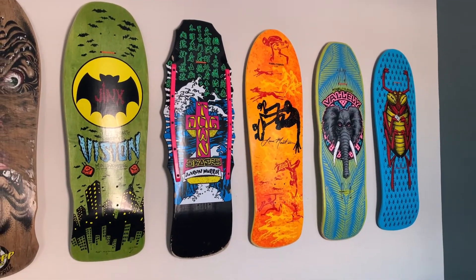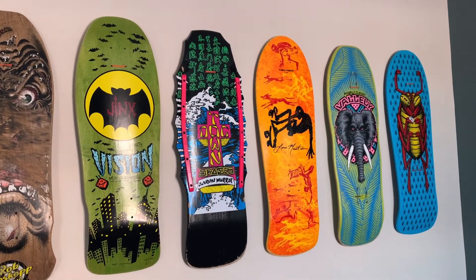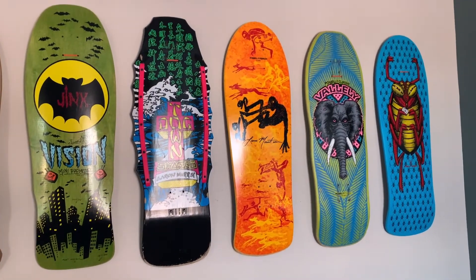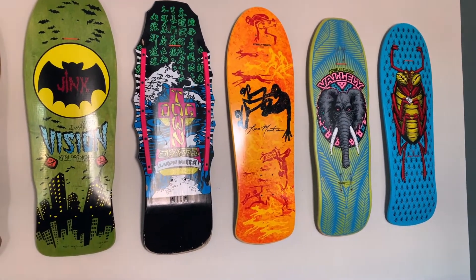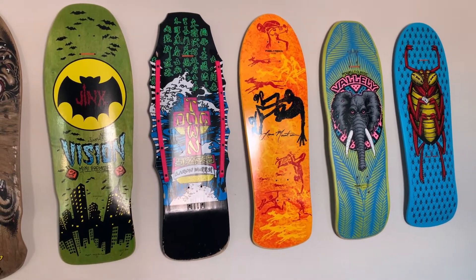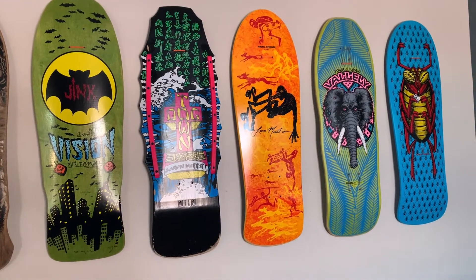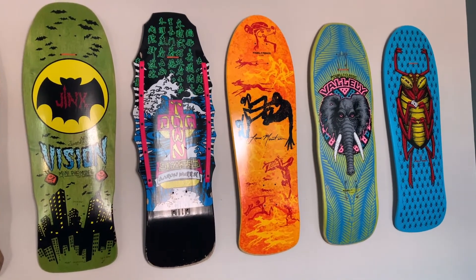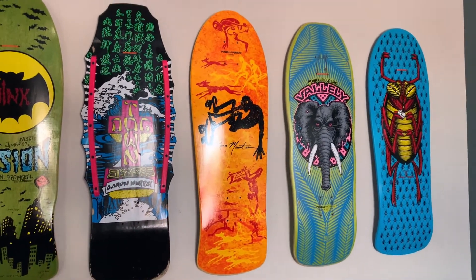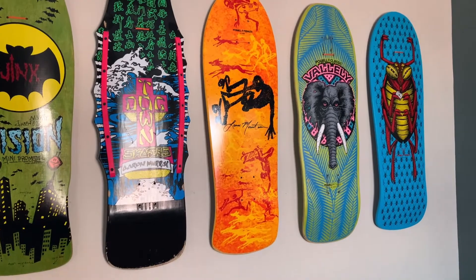Then we get into the Vision Jinx, which has a really rad kind of Batman-ish vibe to it. I love that deck and I really like stains, so that one is a stained green. Then we get into this Dogtown Aaron Murray — this one means a lot because this was the first pro deck I had. I had a stain and this one is a black dip, but it's such a rad deck — the shape and everything — and I actually still cruise that one. There's snow outside now so it's up on the wall, but that's my summer cruiser.